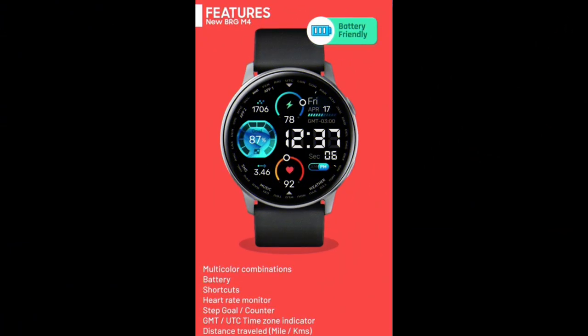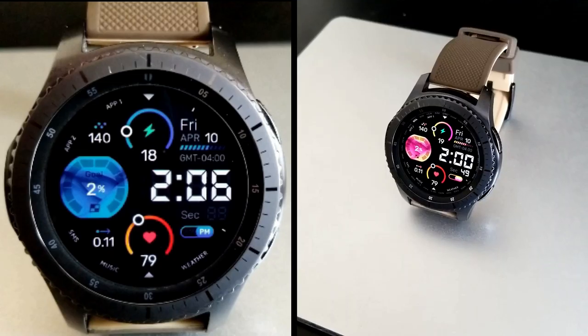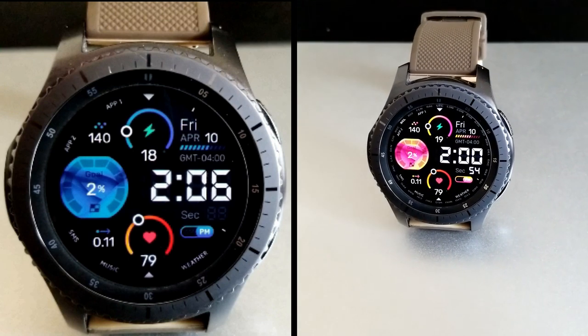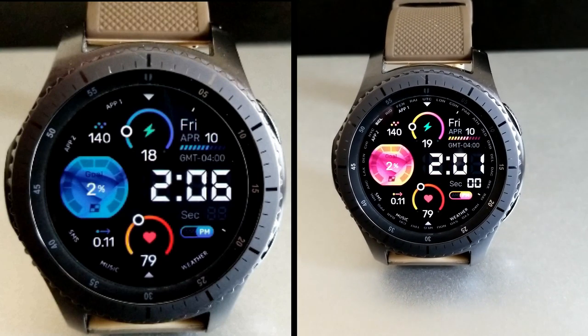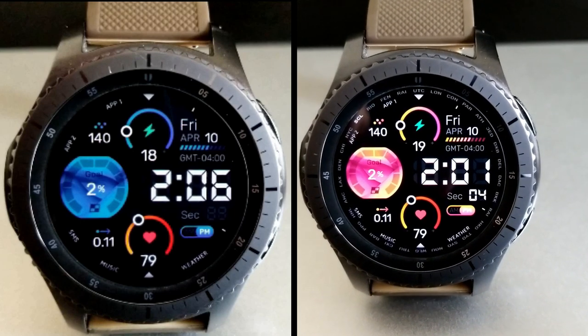That's a wrap on my review for this modern all-digital watch face from Burgeon. Just keep in mind that this is a paid watch face, but all of you are going to be able to pick this up for free by using the code generator tool. The links to both the tool as well as the watch face have been included down below in the video description, so make sure you grab a copy while you can.